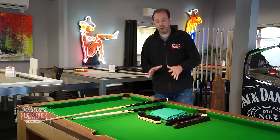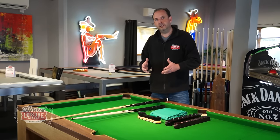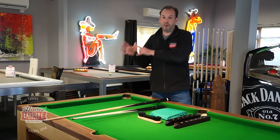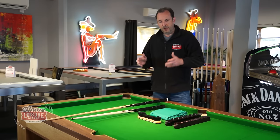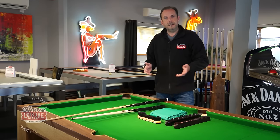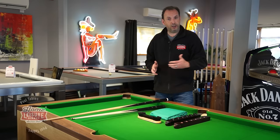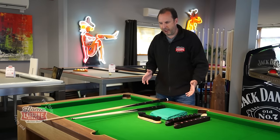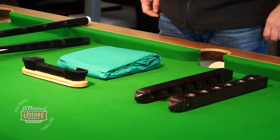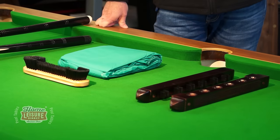Next is the pack of accessories we offer if you take out our installation service. Our English pool tables — priced around a thousand pounds and less — come with free delivery only as standard, but most customers will want them installed. At the moment we're giving away some additional free accessories with installation, and this pack includes a lot of accessories most customers want to buy to go with their table.